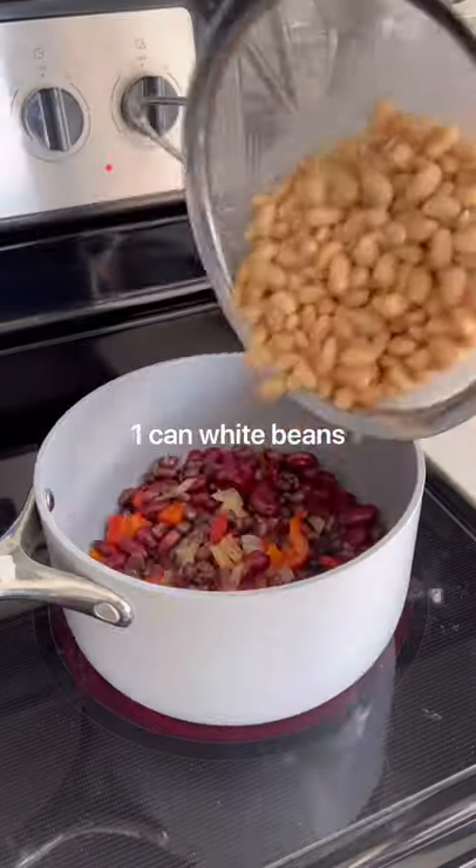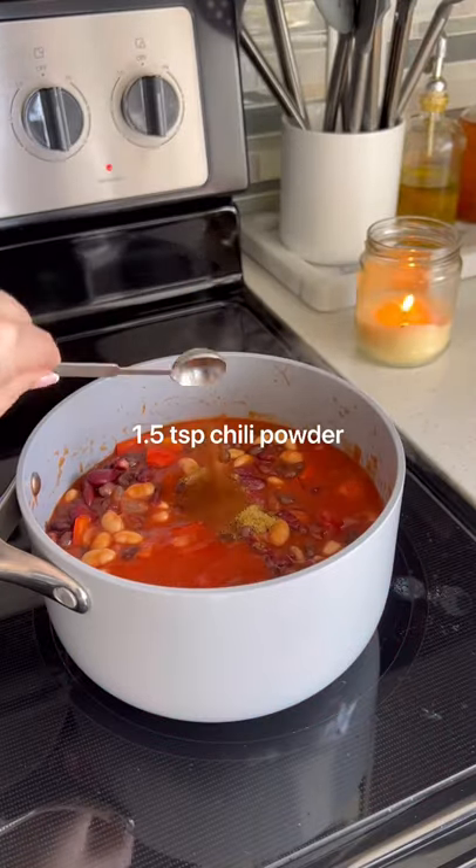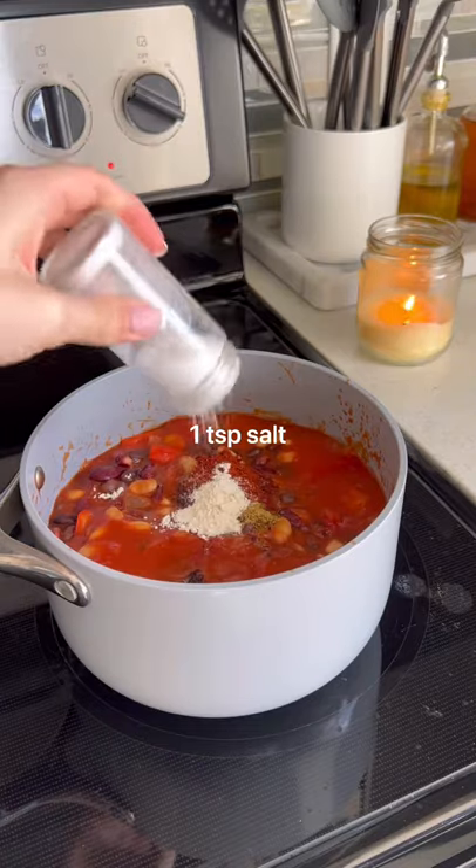Add in black beans, kidney beans, white beans, tomato sauce, diced tomatoes, cumin, chili powder, smoked paprika, garlic, salt, and water.